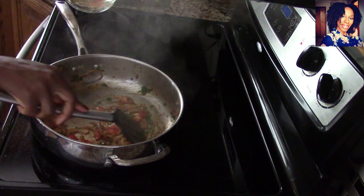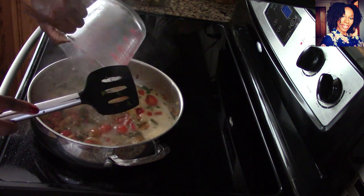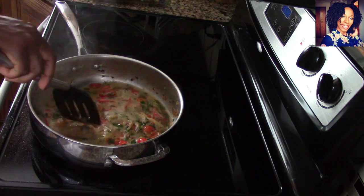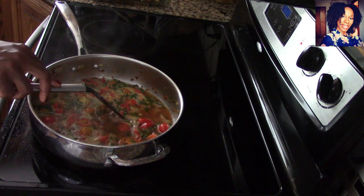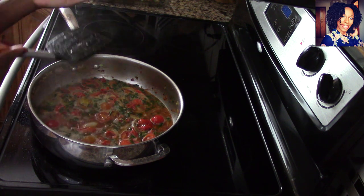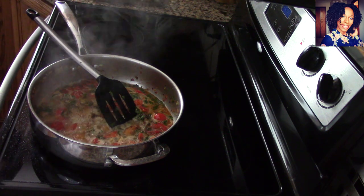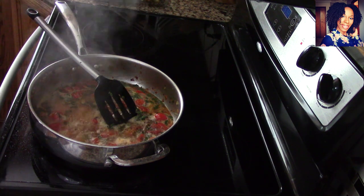Now it's time to deglaze the pan. I have one cup of that rosé wine — again, if it's good to drink, it's good enough to cook with. If you don't want to use wine, you can use chicken stock instead. I like this wine because it's nice and sweet. Add a little bit of black pepper and some salt to taste — make sure that sauce is delicious.